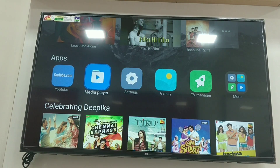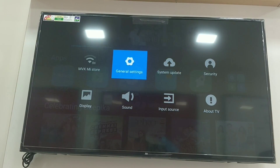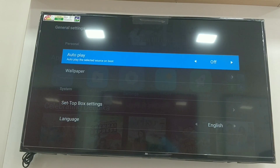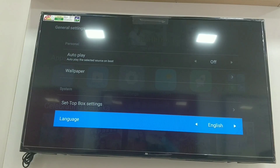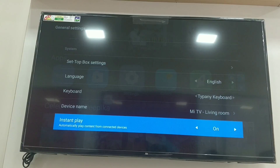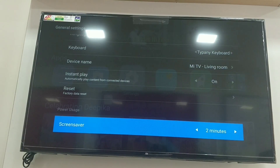We open the settings. We have Wi-Fi and general settings. In general settings, we have auto-play on/off and the option to change the wallpaper. Next, there are set-up box settings and language options. We also have keyboard type settings, device name — MI TV Living Room — and instant play on/off. If we press reset, the TV will reset. We also have screensaver.